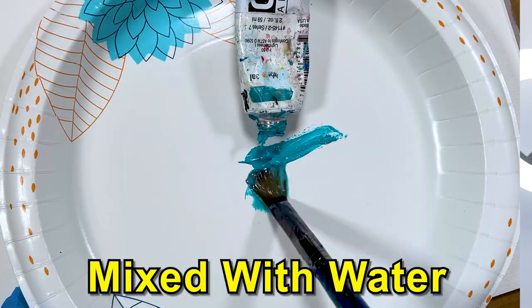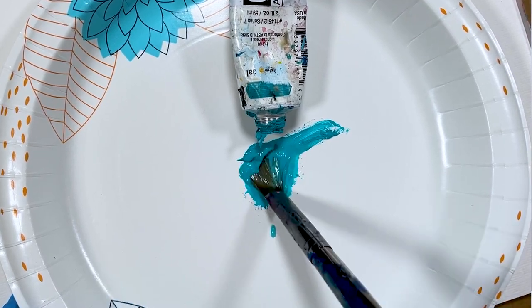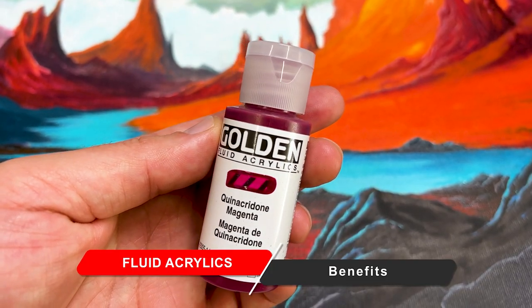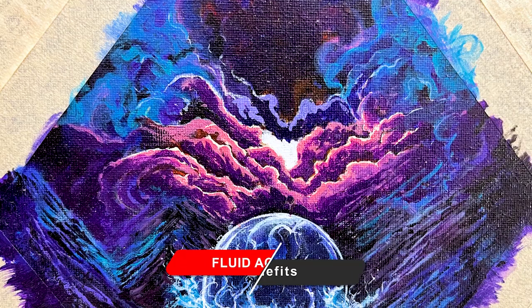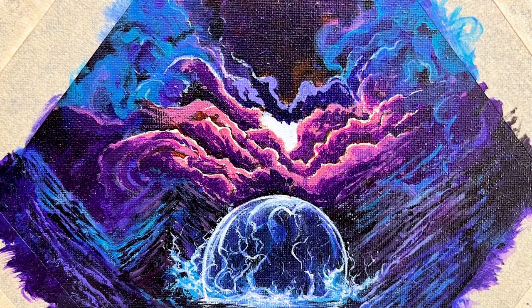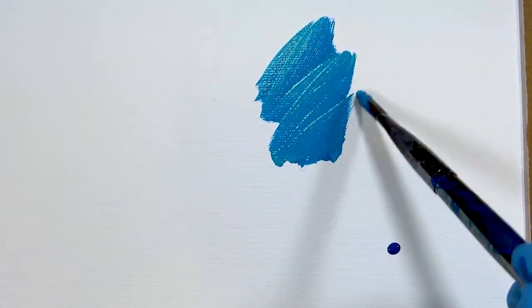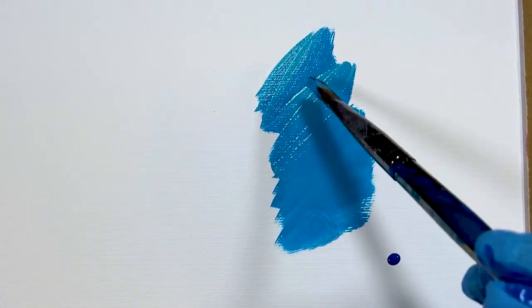You might be asking: why not just mix your normal acrylics or heavy body acrylics with water to get a more fluid or creamy texture? Doing this can produce weaker color and inconsistencies when applying the paint. Fluid acrylics have a higher pigment load in them, resulting in better color, flexible application, strong adhesion, and high tinting strength.